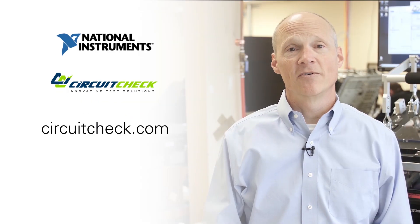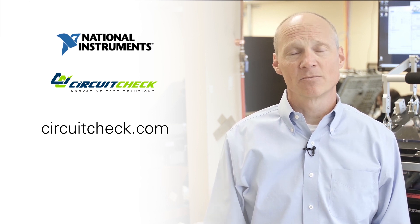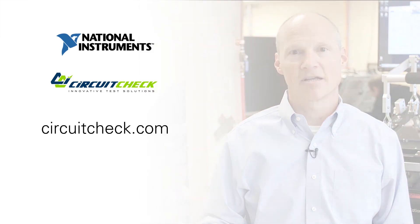Thank you for watching this video series that we've put together with National Instruments on designing and building a test system. Should you have any questions or if there's any way that we can help you, please reach out to us at circuitcheck.com.